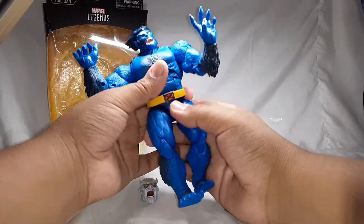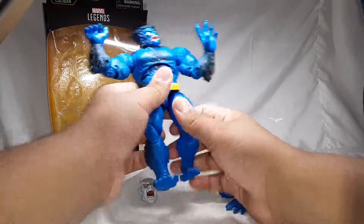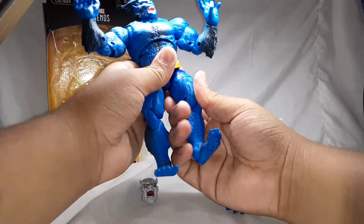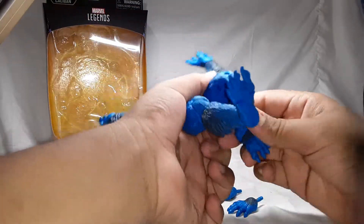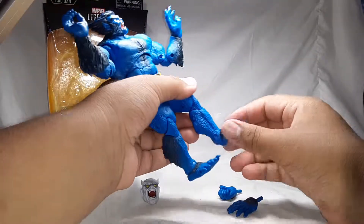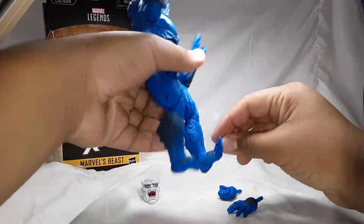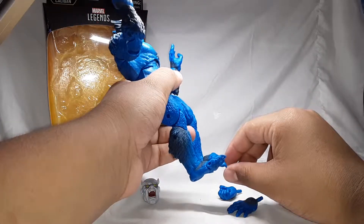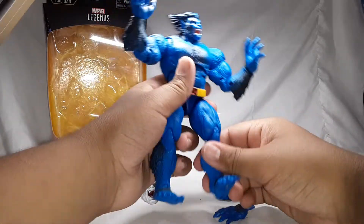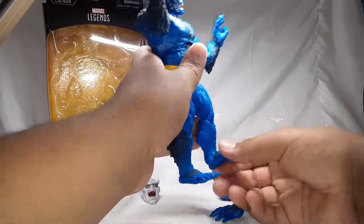You can twist his body somewhat and he has an upper thigh cut. He has double jointed knees, and what I'm mostly excited for is the foot articulation — you can get his toes to move up this far and this far down. He also has ankle pivot — this far up and this far back.